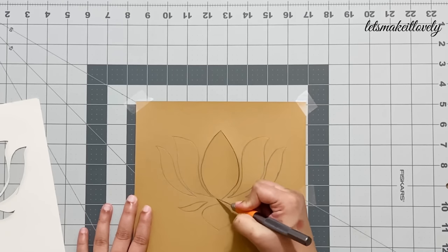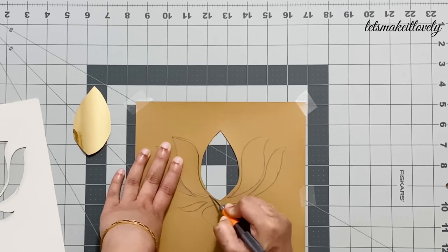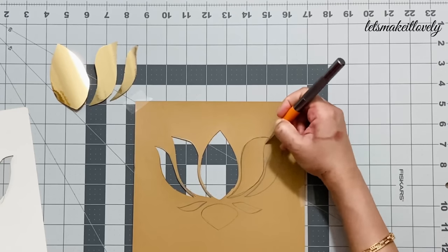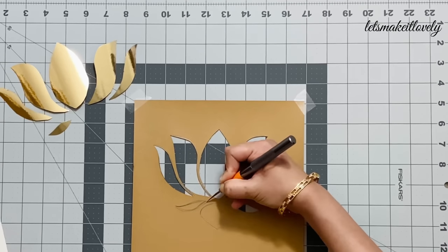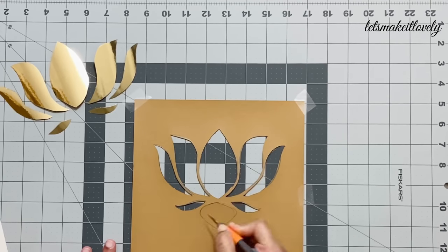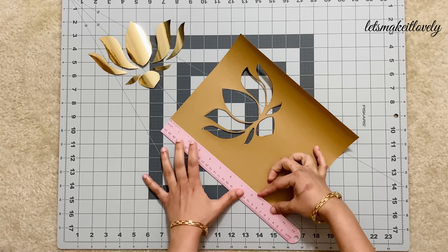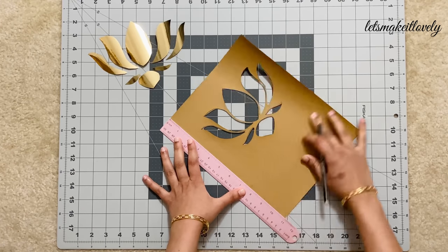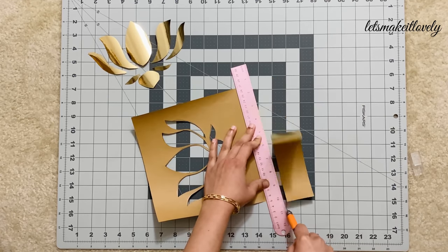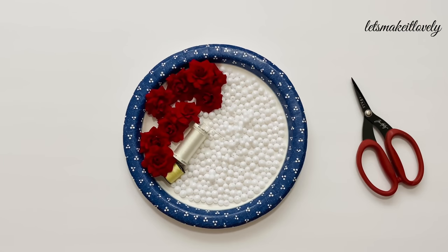Now cut out along the traced picture using an exacto knife. It might look hard to do this step, but because these flowers are small, I could trace and cut each flower in about five to six minutes. Using a measuring scale, mark nine inches on both sides and cut out the extra cardstock at the bottom. You can definitely save these gold cut lotus flowers for future decorations too.